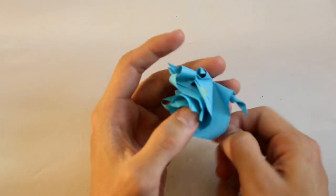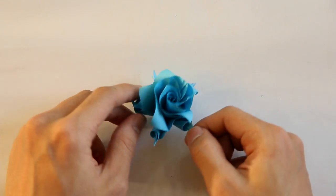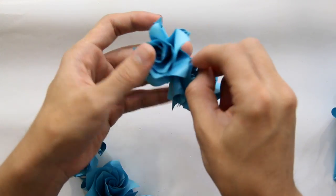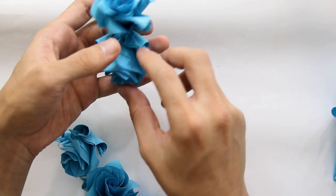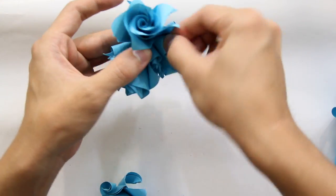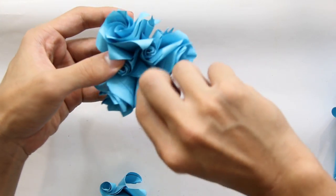This Kusudama is going to have 12 flowers total. This is one flower. Keep doing flowers — you should have 12 flowers like this one. You're going to assemble this flower with this one like this; two flowers are going to assemble just at one point. Now you have to put here a third flower, closing with the first and the second flower. As you can see, I made a triangle — three points making a triangle.